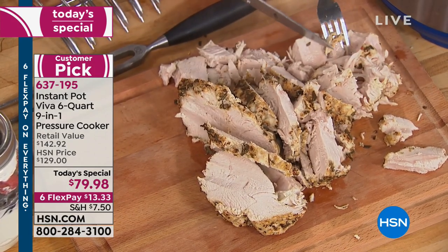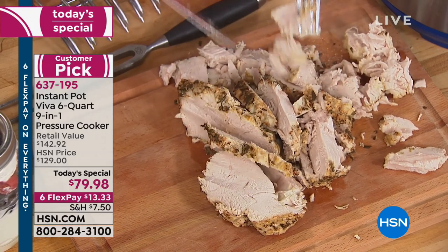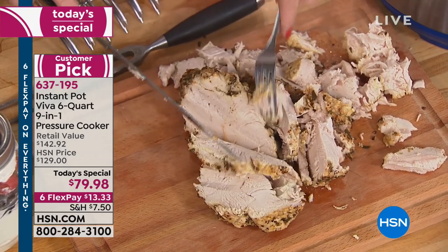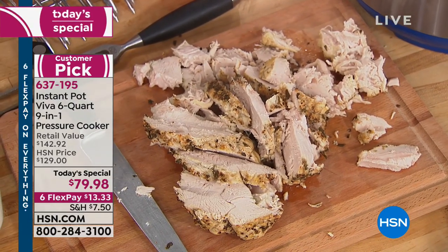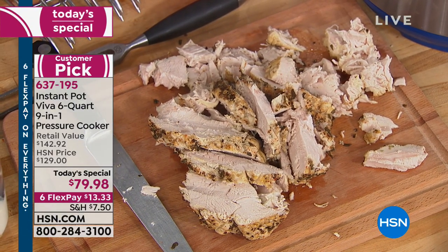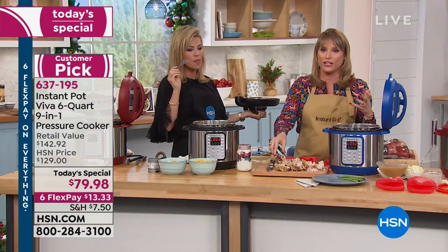It's a whole community, and it's fun. If you have a question about this turkey breast — say you have a four-pound turkey breast and you're thinking how long do you need — you post it on the Facebook page and you might get 70 responses. It's that tight-knit of a community.